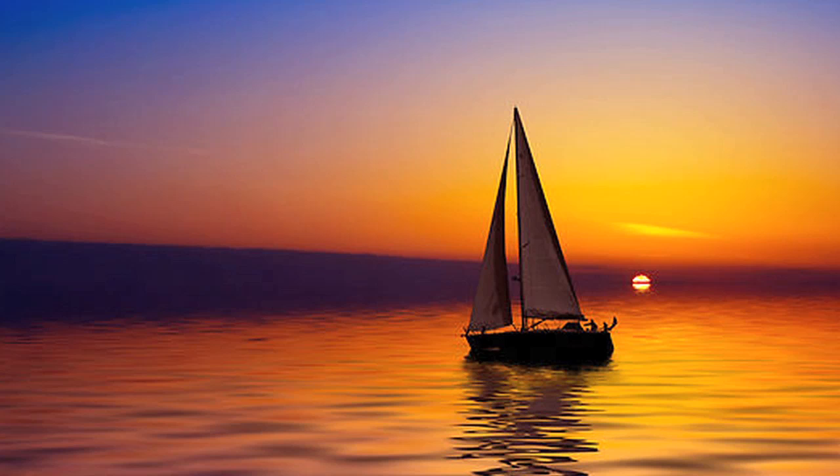Hey everyone, welcome to Encore, and today we're going to do airbrushing nails. We're going to do airbrush nail art, and this is actually inspired by a photo that I found. It's just so inspirational — it's a picture of a sunset and a sailboat, and I just thought it was so serene and beautiful, so it inspired me to do a nail art using airbrush.